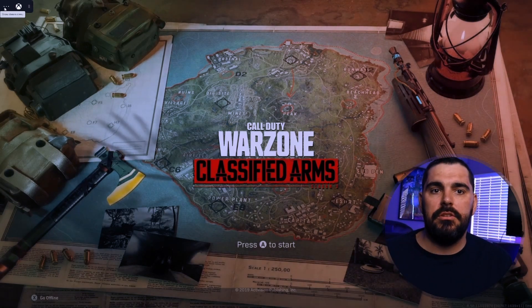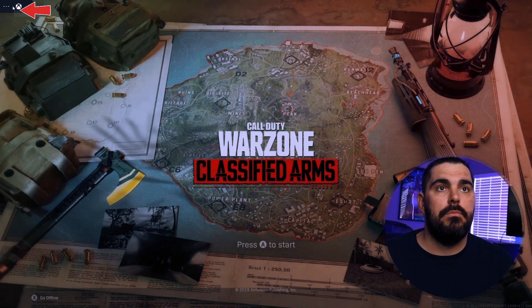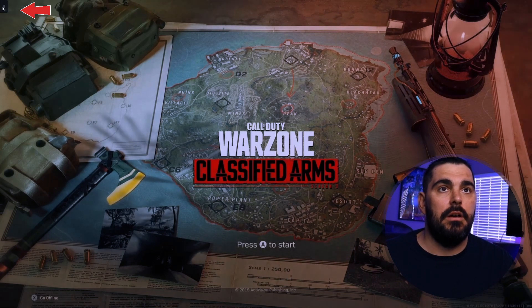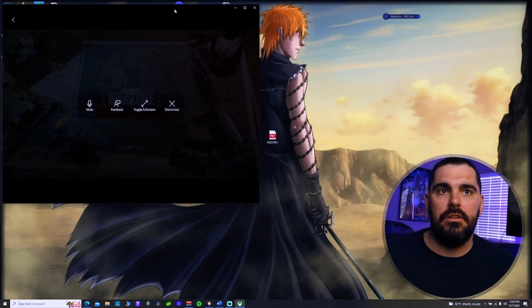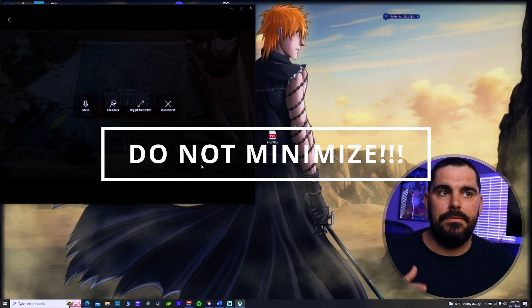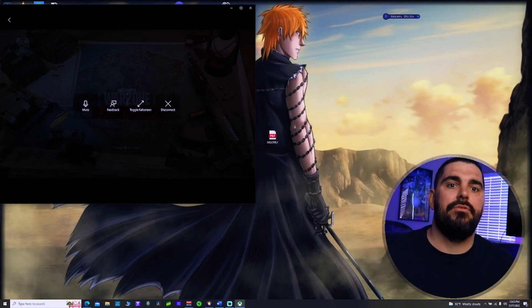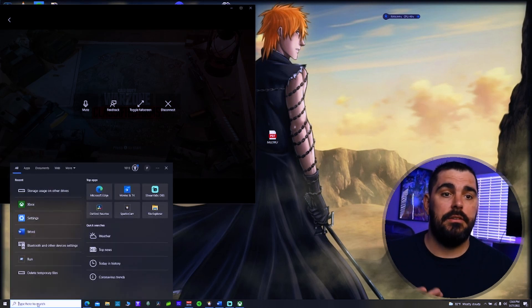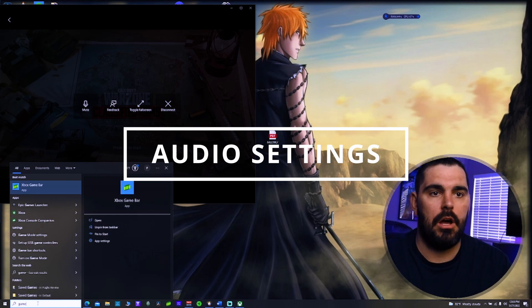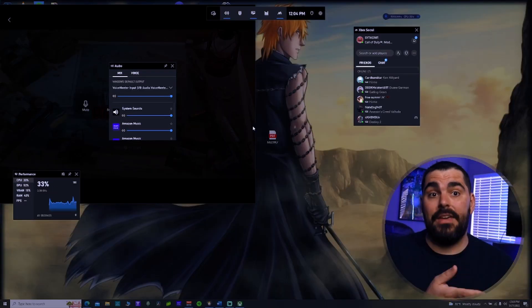From here we're going to get our audio issues under control. What you want to do is toggle the Xbox app - don't fully minimize it, because if you minimize it on your PC it will have an effect on the game. You need to keep it up in the background, pinned behind StreamLabs OBS, just so you don't have any issues. From here, come down to your search bar and type in Xbox Game Bar or just Game Bar - it should come right up. Click on it to bring up Game Bar.